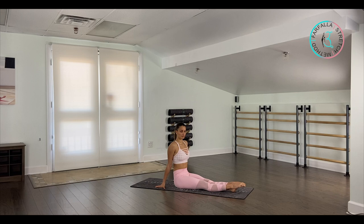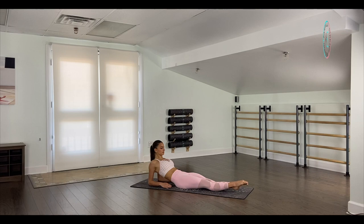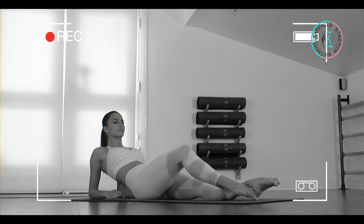Welcome to Farfalla Stretch Method YouTube channel. Today we're going to show you how to improve your hips and middle split flexibility. We're going to start by going to our elbows, extending our legs, and bringing our chest out.